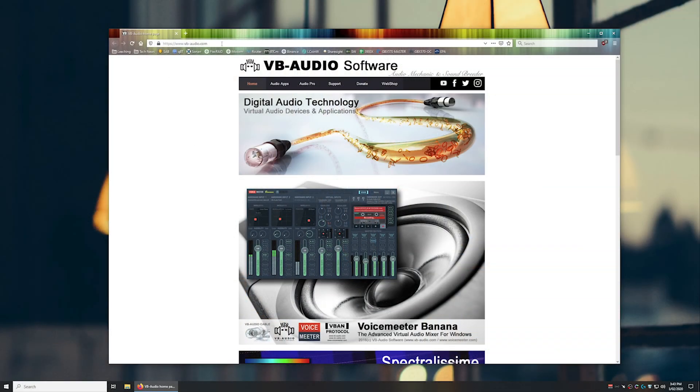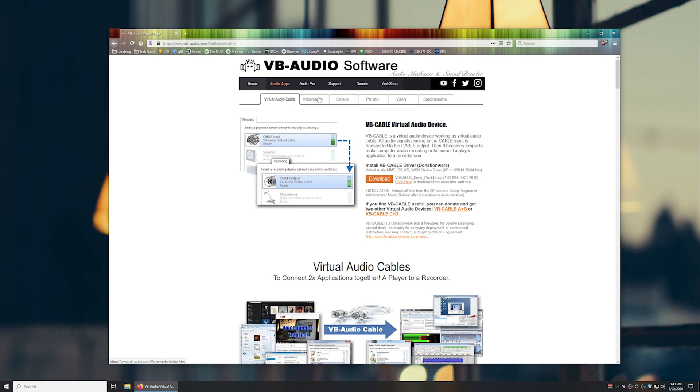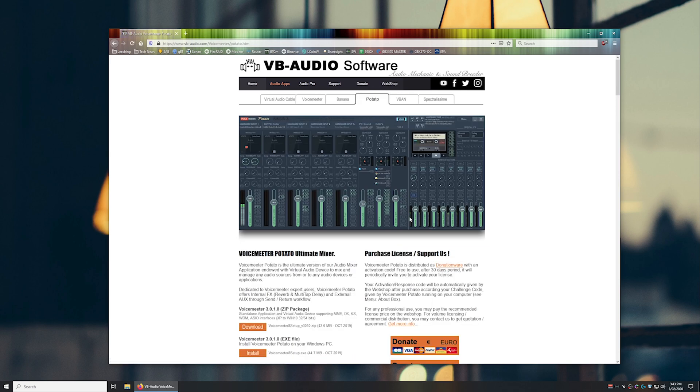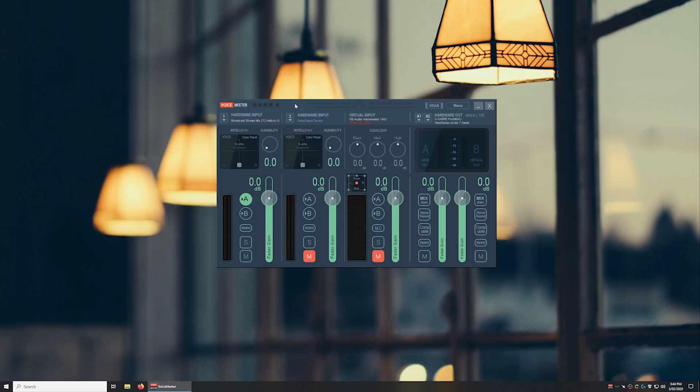First, go to VB Audio's website and grab the VoiceMeter software. It's free for personal use. You can choose the base VoiceMeter, Banana, or Potato. The difference is primarily in the number of inputs and outputs — Potato has many more. For my purposes, the base is enough, which provides two simultaneous outputs. Once installed, there are the inputs on the left, a virtual input, and then the hardware outputs. We only need to use one input: the GoXLR's broadcast stream mix. Select the WDM broadcast stream mix, not the MME.